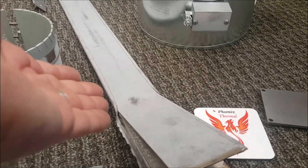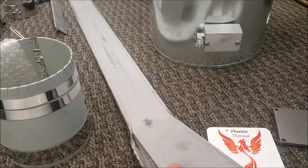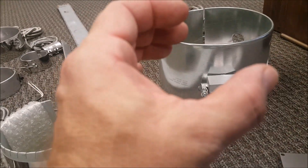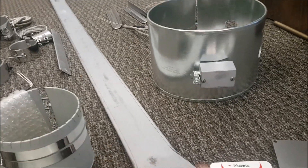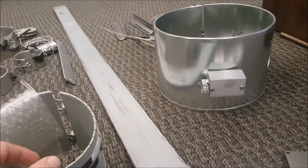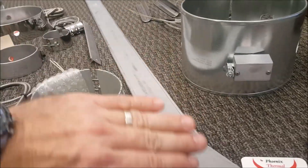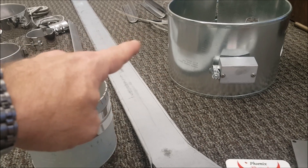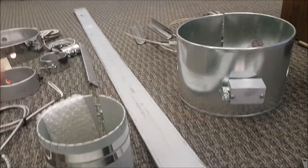A mica strip heater is made as a flat product. Then, depending on whether the process requires it, we'll curve it as needed — cylindrically, curved along the length, or semi-cylindrically, curved across the width. We can do it either way.